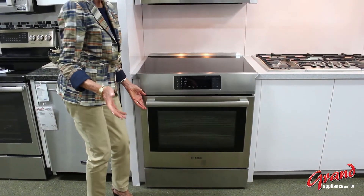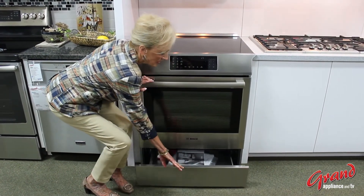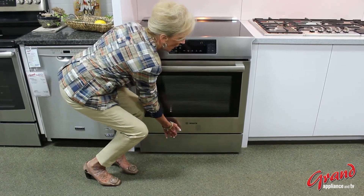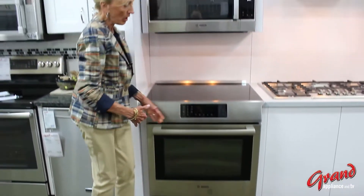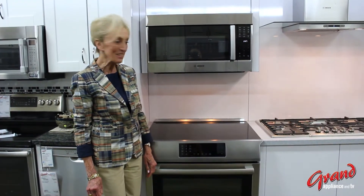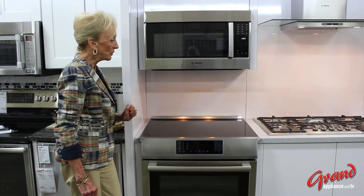But there's actually more. When we look below, we see the storage drawer — the full 30-inch wide storage drawer for all those things that we use on a daily basis and want to have handy. This is truly a welcome addition to anyone's kitchen.